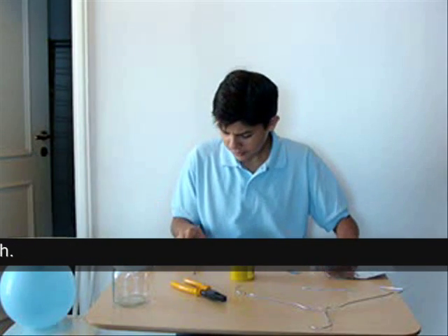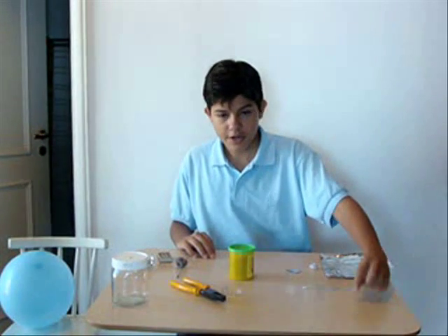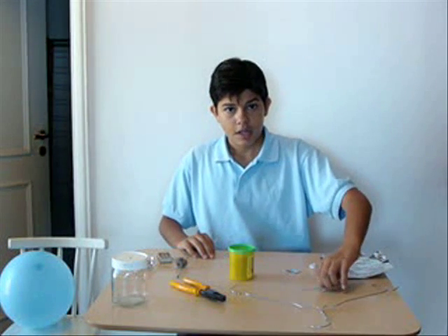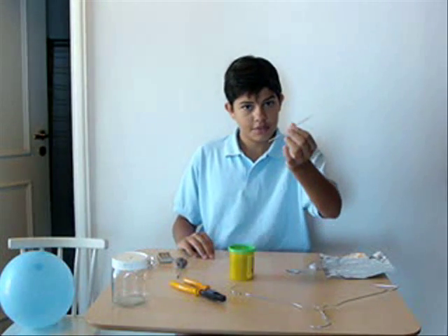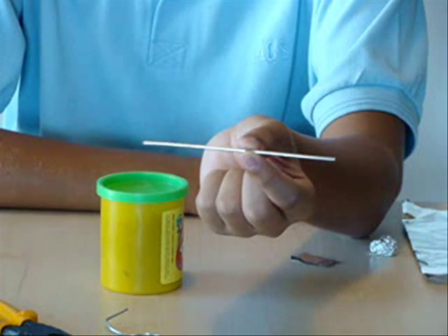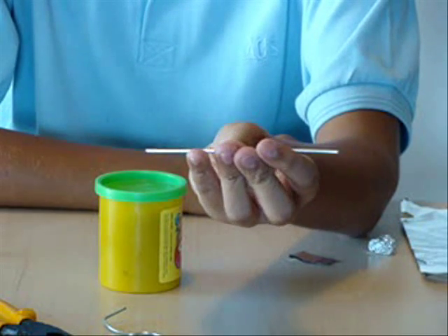So first of all, you take the coat hanger and cut it so it looks like this — a small wire.